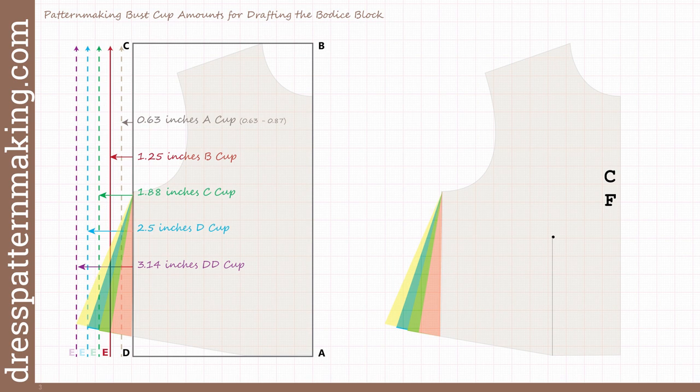For an A cup, the line to draft that angle is only five-eighths of an inch to the left of the upper bust rectangle. The B cup is one and a quarter inches, etc. I've had quite a few people ask where these measurements come from — they don't appear in other pattern making instructions or books, and they want details of how I came up with them. So this video is specifically for those people.